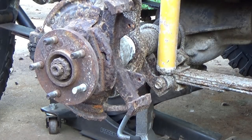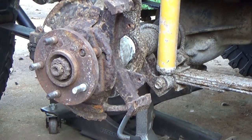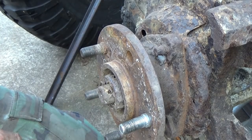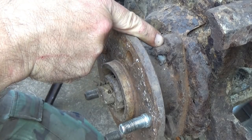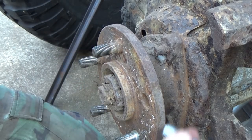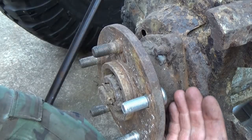First thing first, we gotta get the old lug stud out of there. Now let's put in our new lug stud. Obviously we can't put it in right here because the unit bearing bolt is all in the way - rotate and slide it in there. Now I said a moment ago there are sometimes tweaks.